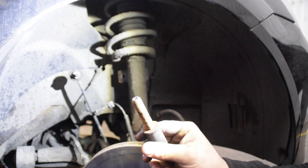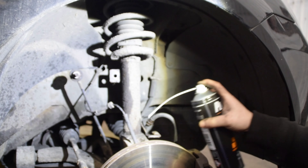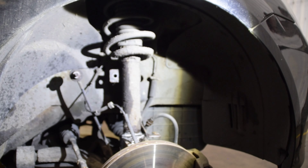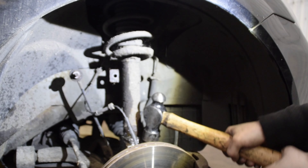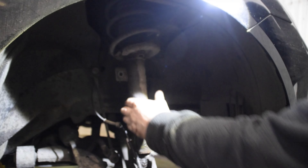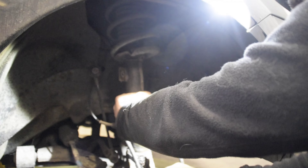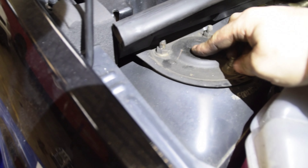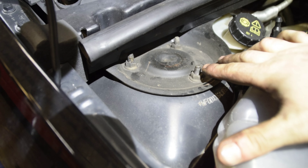That's why you buy new bolts. Put the hub here and give it a little spray just to release the actual shock from the hub. At the top you just want to undo the 13mm from here and then you'll be able to drop the shock out.